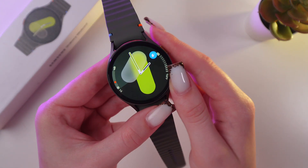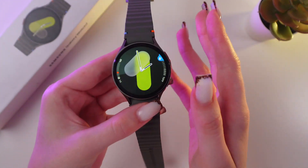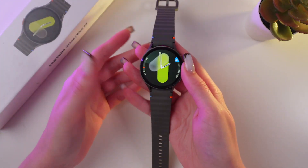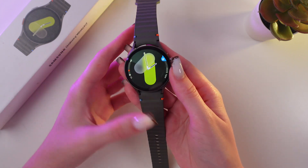And now it is enabled, because you can see the icon right on your watch face. And that means that you can take your watch while swimming and don't be afraid of damaging it.